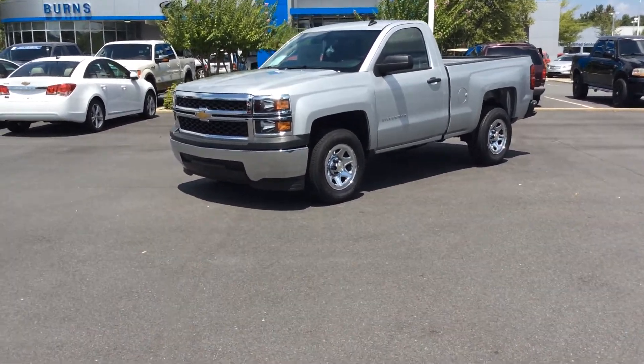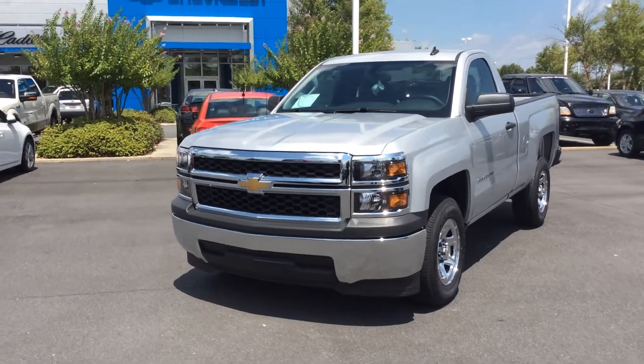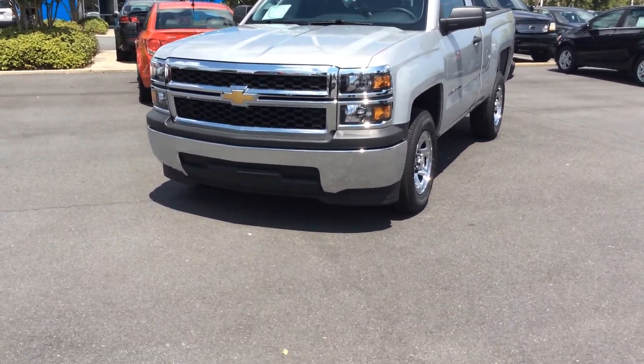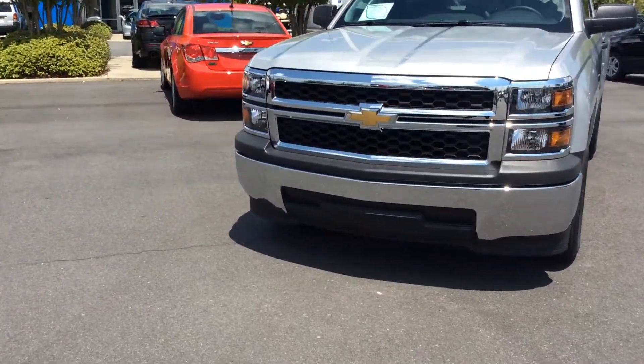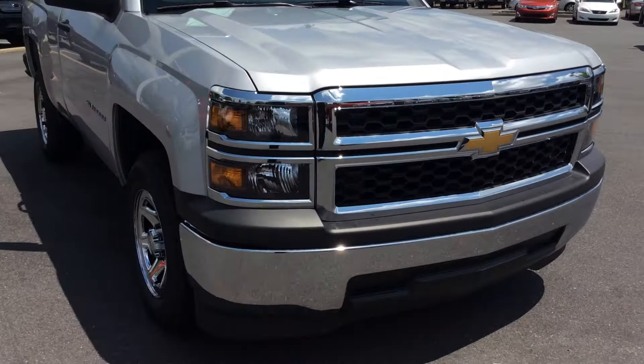Today we're going to be looking at a 2014 Chevrolet Silverado regular cab 2WT model. This looks pretty much like your most standard 2WT, but the cool thing is that Chevrolet added a lot of extra components to the regular cabs this year that we didn't have in previous years. On this particular one, we do have the 5.3 liter V8 engine in it.